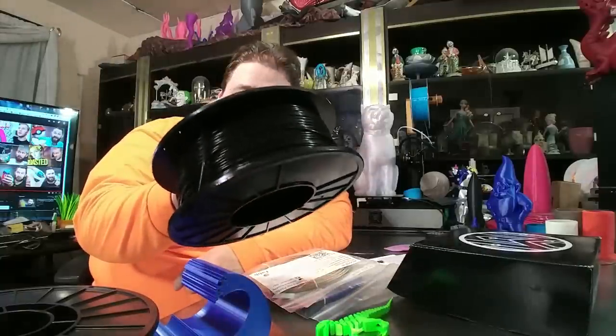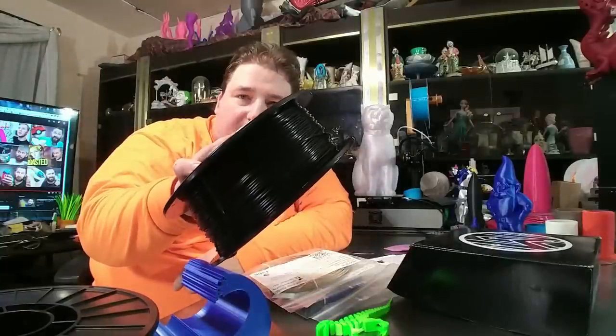Atomic Filaments has got some new colors. I got this one — Dark as Night black. That's pretty cool looking. I'm looking forward to trying to print something with that.